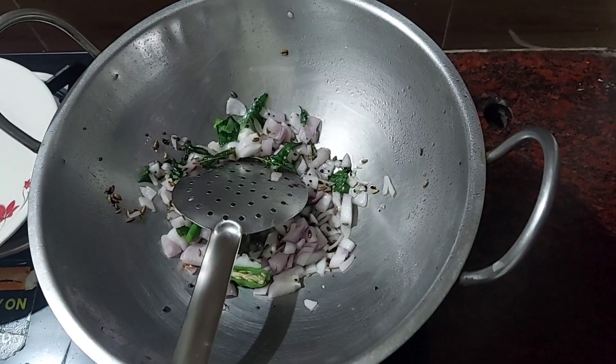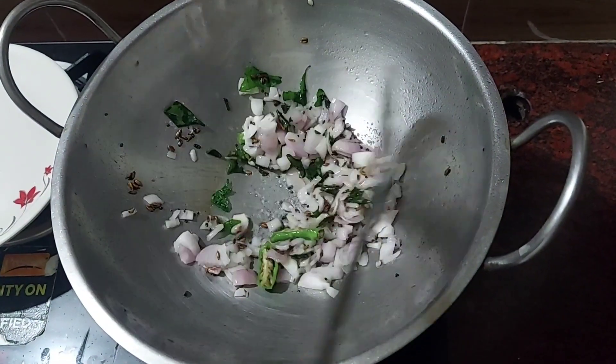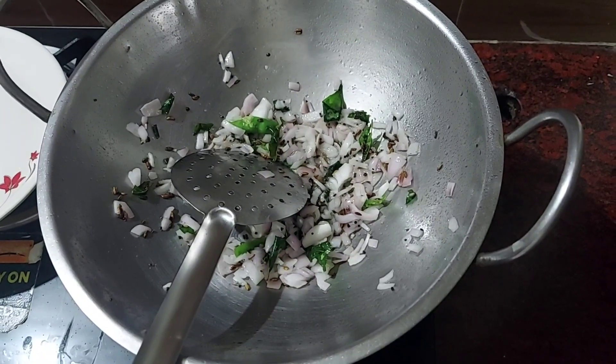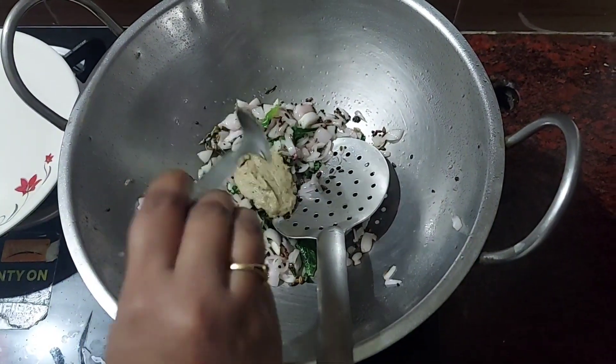Add the onion and add salt to the onion. Add onion and pepper. Add ginger garlic paste.